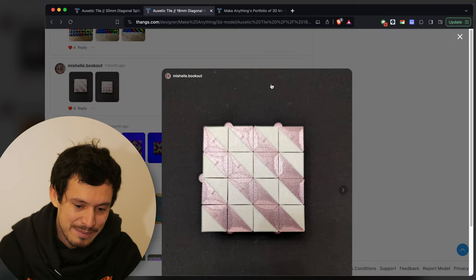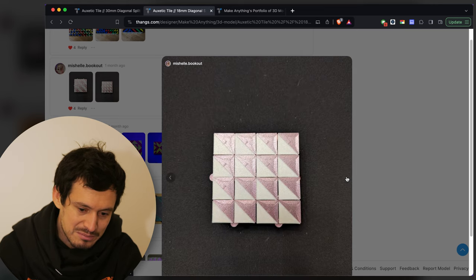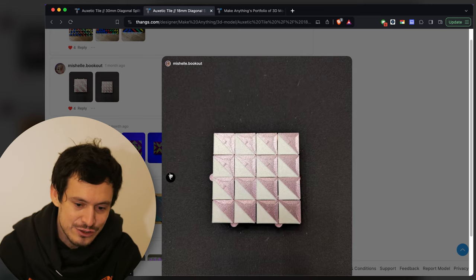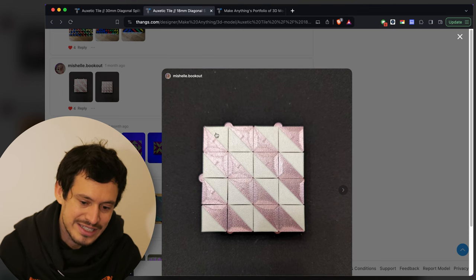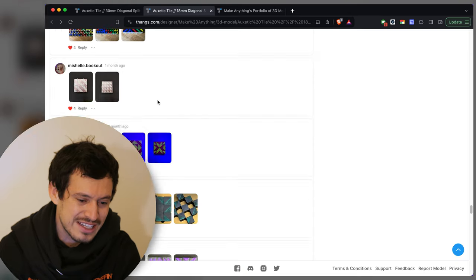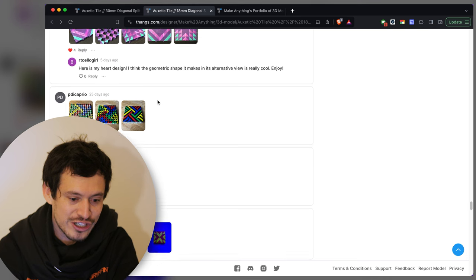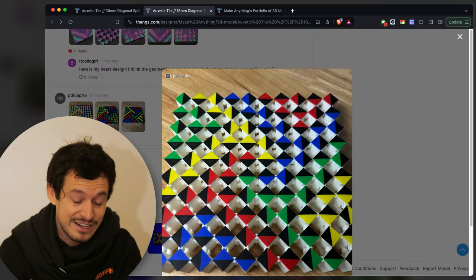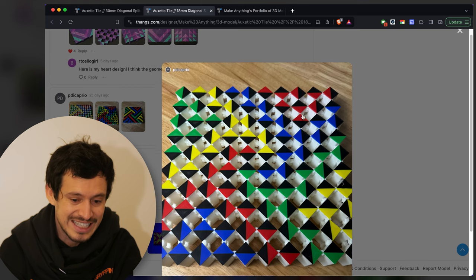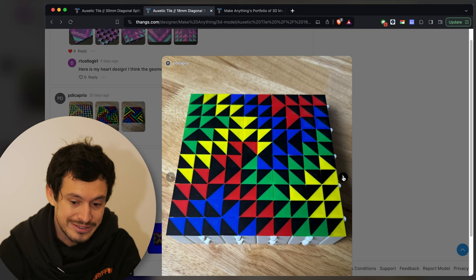Here's another one by Michelle Bookout — a simple diamond to stripe pattern with some concentric printing done. It's a bit light, a bit faded out looking — I personally would have gone for a more stark contrast between the colors. And as I say it, here's another really contrasty design by P. DiCaprio — wow, this one's awesome. It's just like the classic red, yellow, blue, green, but it's on a black background with black tiles.